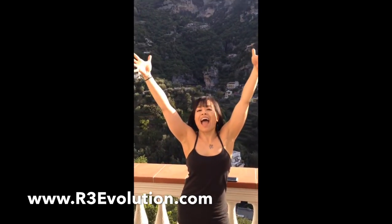Check out our blog at r3evolution.com and make sure to like us on Facebook at r3evolution as well. Thanks so much, you guys — until the next fat burning HIIT series, we'll see you soon! Mwah — ciao ciao!